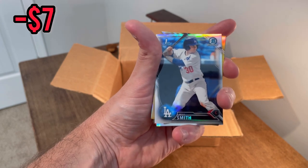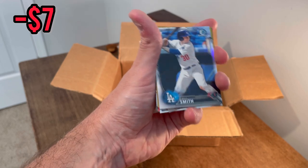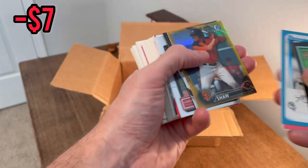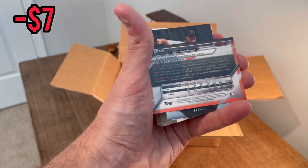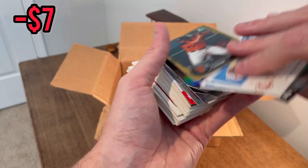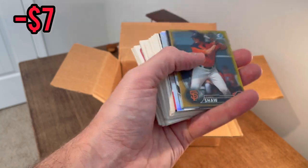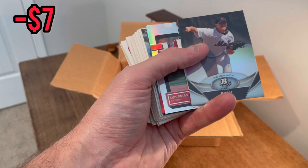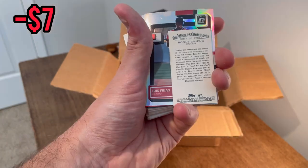That is a Will Smith Bowman Chrome first refractor — looks like it's in pretty good shape too. Nice score there. Chris Shaw Bowman Chrome gold refractor numbered to 50 — that's a big score there. I don't know exactly what that'll be worth, but either way really nice. Brad Holt — oh, what is this? Who is that? Ronnie Chang!